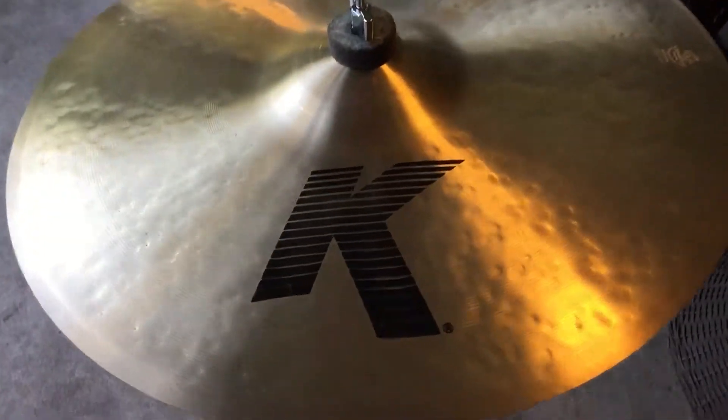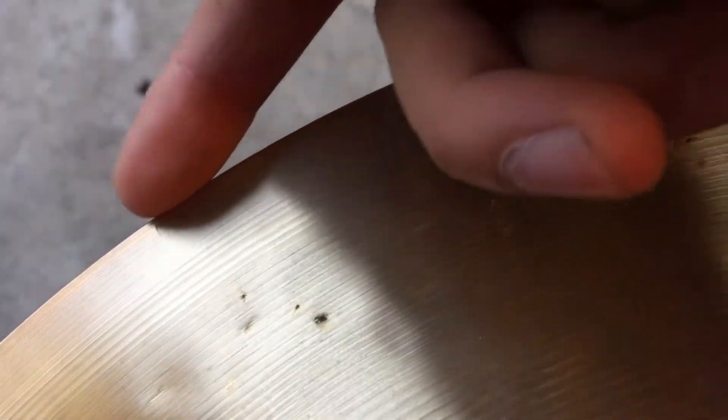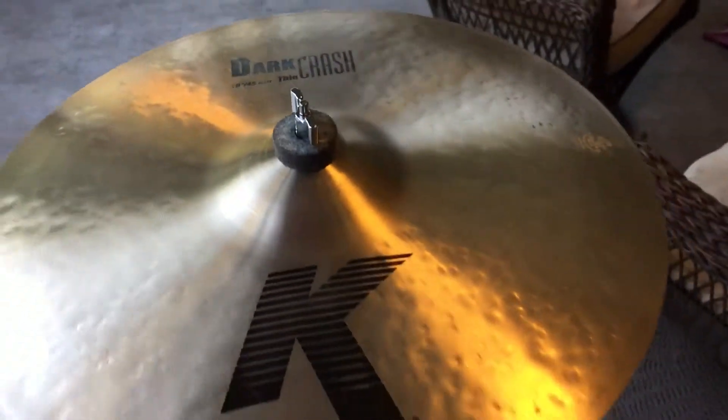All right y'all, today we got a Zildjian K dark crash 18 inch. As you can tell, there's some crack damage right around this area — about three cracks. It doesn't really affect the sound, but let's give it a little sound test.